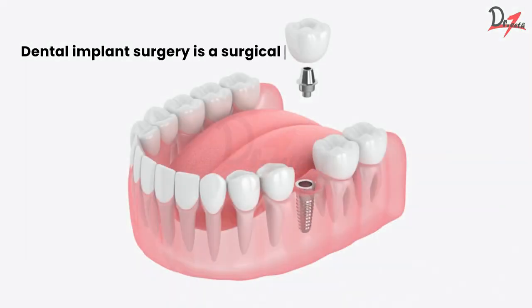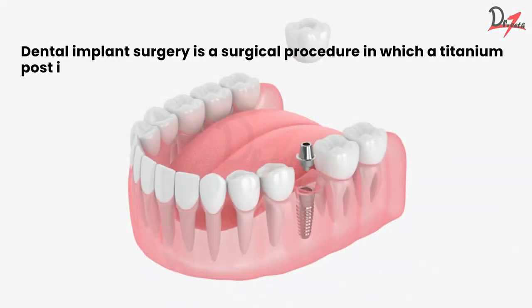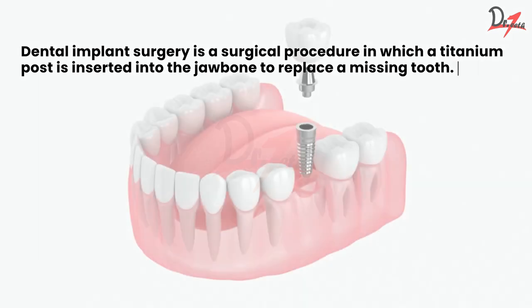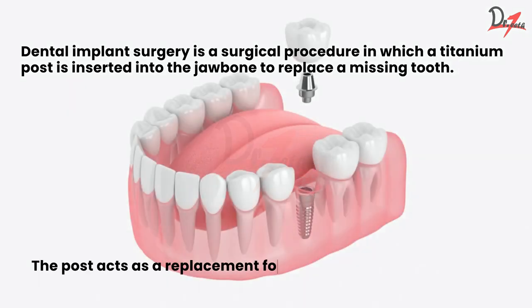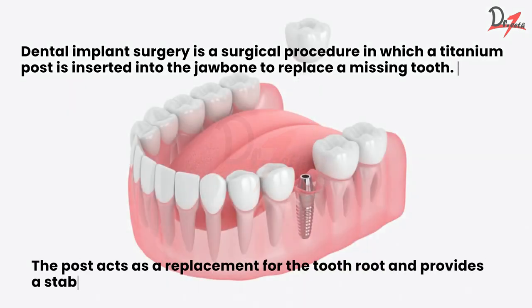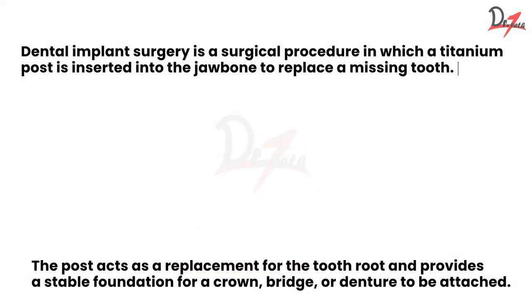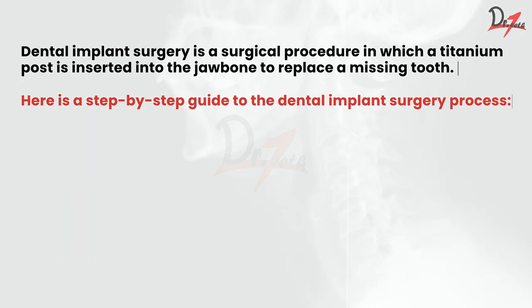Dental implant surgery is a surgical procedure in which a titanium post is inserted into the jawbone to replace a missing tooth. The post acts as a replacement for the tooth root and provides a stable foundation for a crown, bridge, or denture to be attached. Here is a step-by-step guide to the dental implant surgery process.